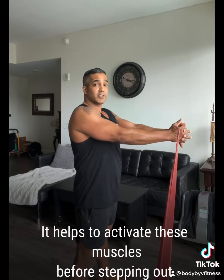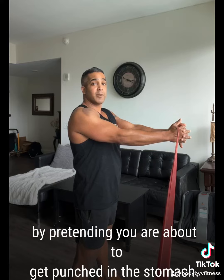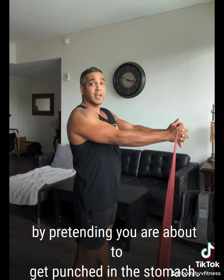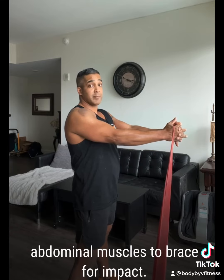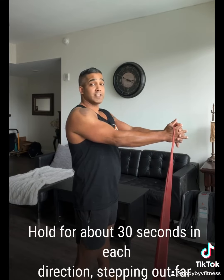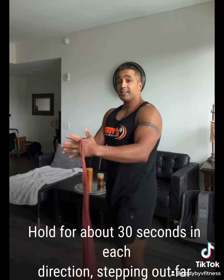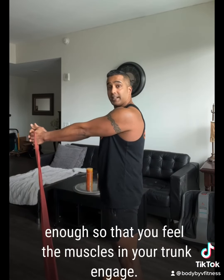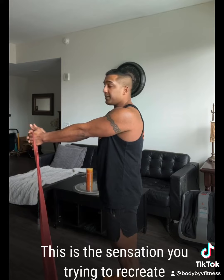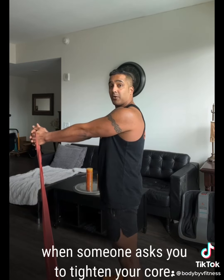It helps to activate these muscles before stepping out by pretending you are about to get punched in the stomach. You will reflexively tense up your abdominal muscles to brace for impact. Hold for about 30 seconds in each direction, stepping out far enough so that you feel the muscles in your trunk engage. This is a sensation you are trying to recreate when someone asks you to tighten your core.